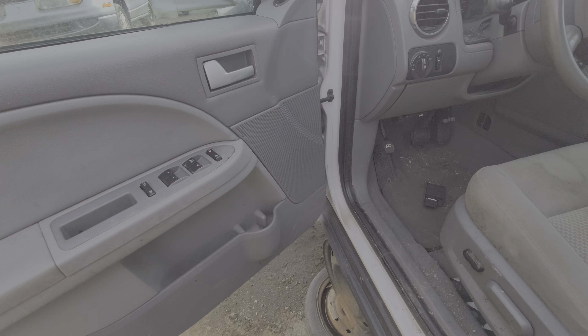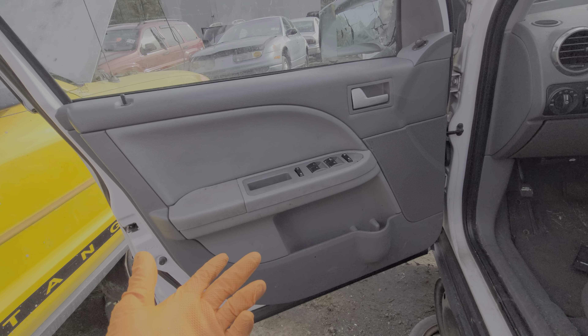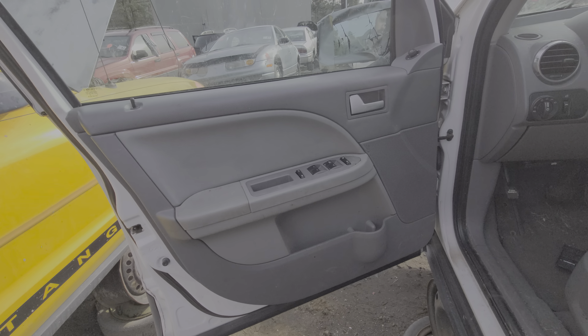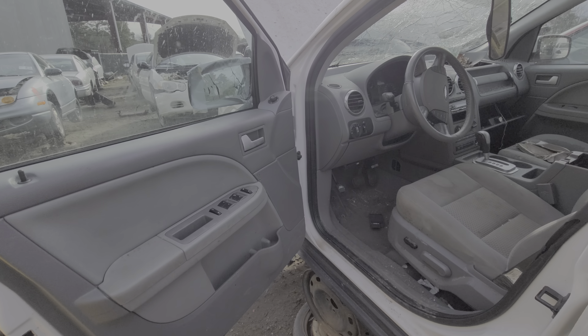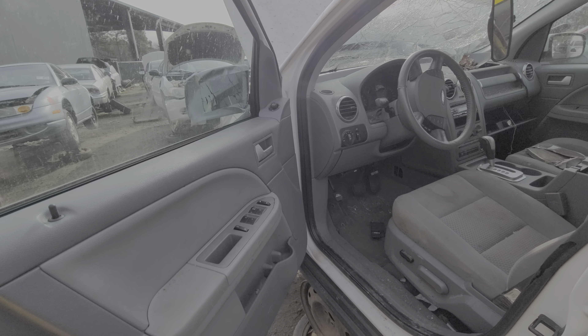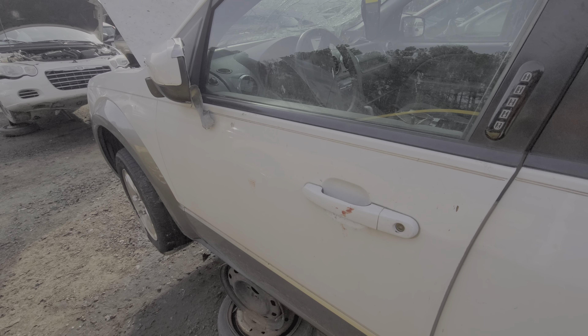Further troubleshooting beyond that, you're going to have to start popping off door panels and checking to see if your window motors are receiving power or ground. I hope this was at least a helpful starting point for troubleshooting the power windows. Please let me know if you have any questions, and also if you have any advice. Thank you for watching.